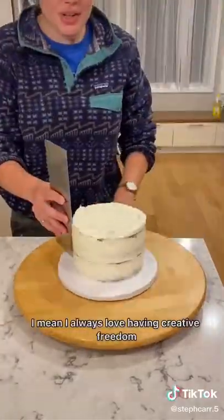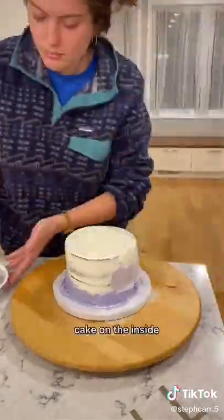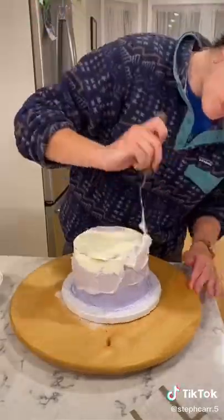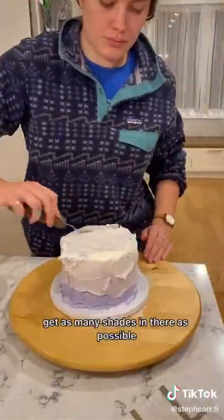This is one of my favorite cakes that I've ever made. I mean, I always love having creative freedom. The only request was that it be a rainbow cake on the inside with purple on the outside. So I went with an ombre purple design, getting as many shades in there as possible.